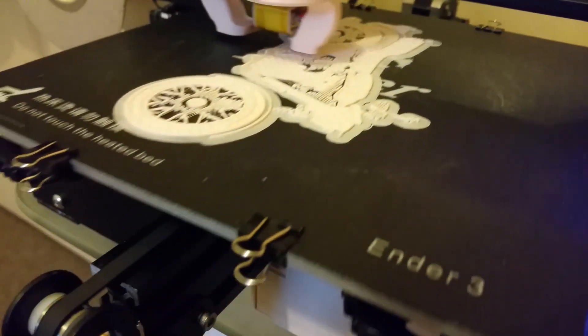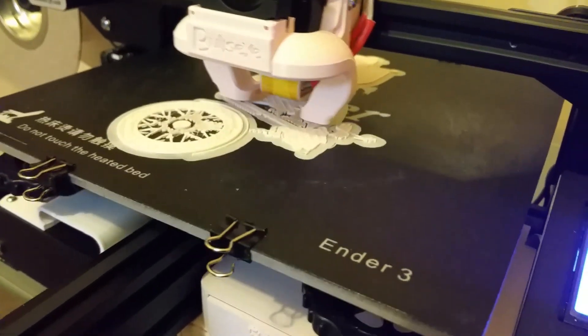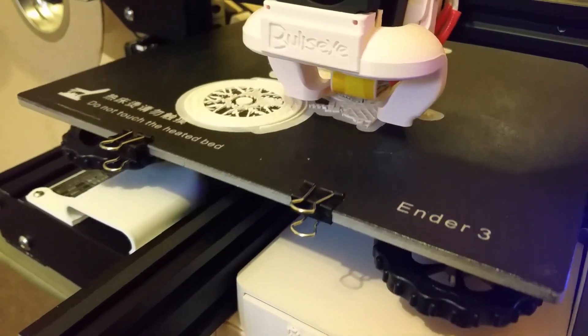I found this model online, sliced it — essentially sliced it down the middle. What I did is I just sank it through the bed in Cura until it was halfway down. And I've sliced this with the same sort of settings as before.